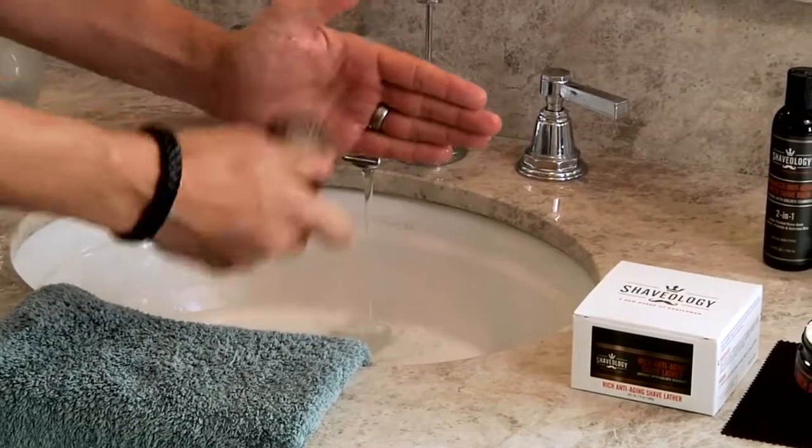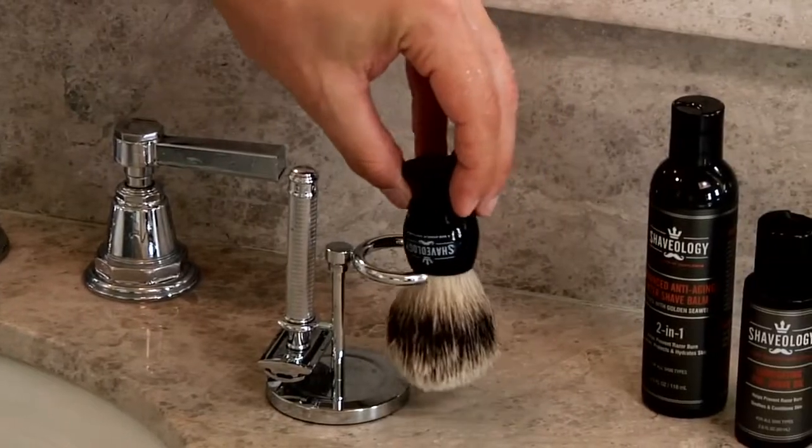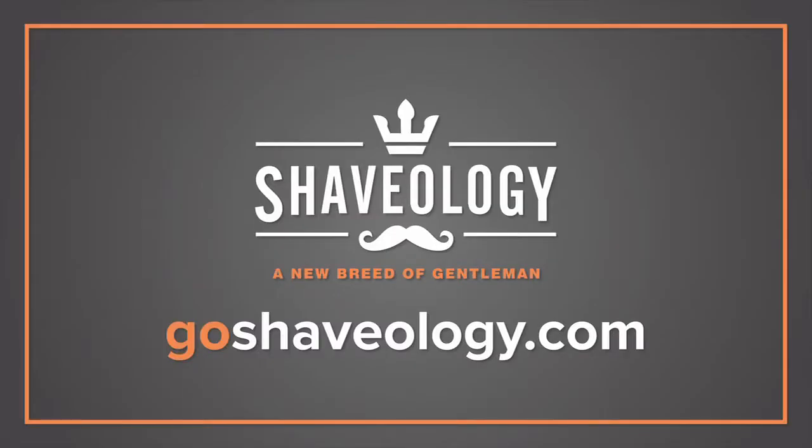Now the brush is clean of the lather. Simply whisk the bristles against your hand a few times, keeping the shape of the brush by forming your hand around the bristles, and either set it upside down or in the brush stand for next use.